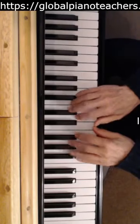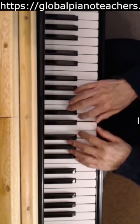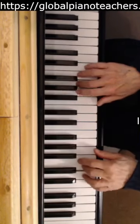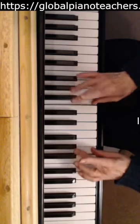Let's do the C major scale, with both thumbs starting on middle C. Thumbs under after the third finger. Threes over after the thumbs.